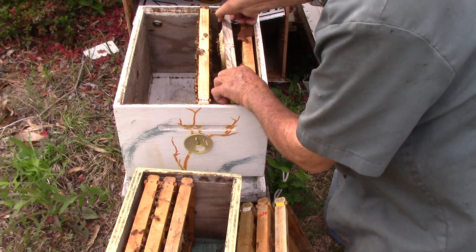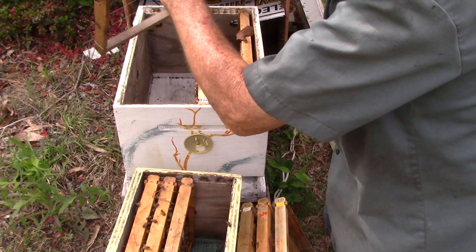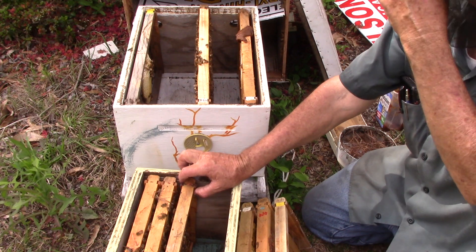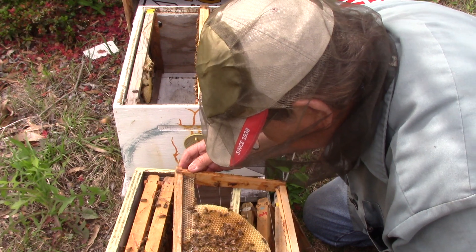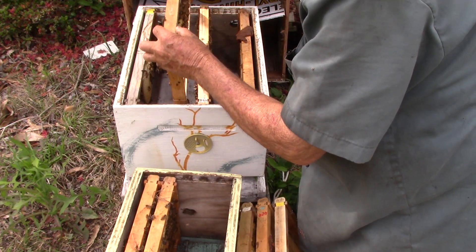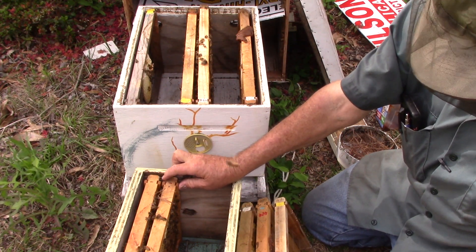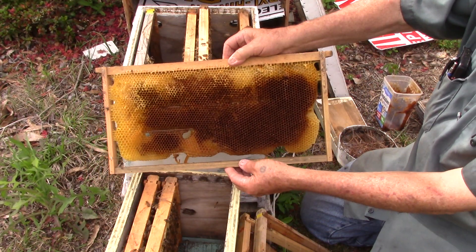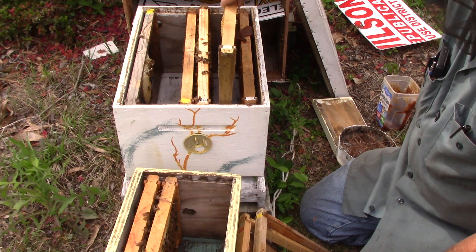I think we're going to put this over here because we're going to need to get rid of it sooner or later. We'll put that there. Take this one that has eggs and larvae in it, a bit of pollen — we're going to put it right beside the one the queen was laying on. Then we're going to take this one, which is a brood frame, and put it on this side of her.